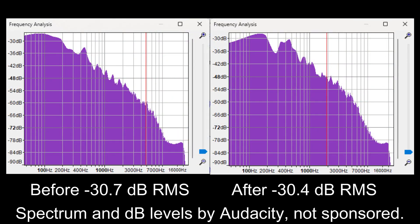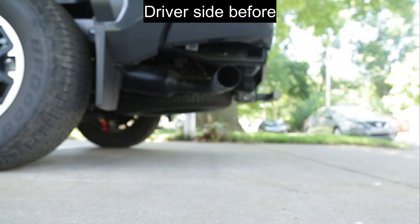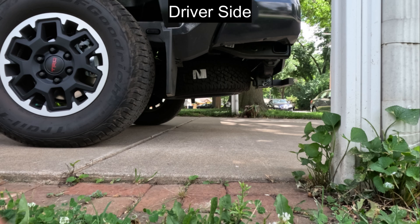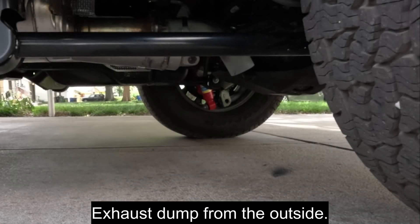It sounds quieter without the resonator and the exhaust tip. There's less low-frequency energy, which makes it sound lower. You can't tell any difference from before and after when driving with the windows up or down, even though the exhaust dump is actually 0.3 dB louder. The muffler is what quietens the exhaust and gives the vehicle its characteristic sound, and it's untouched.